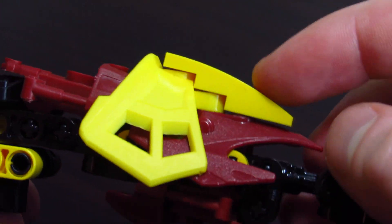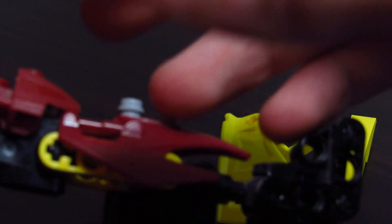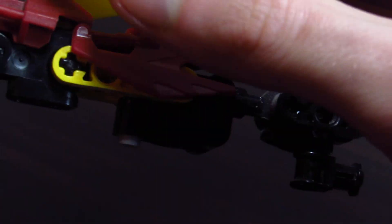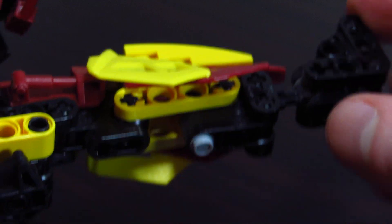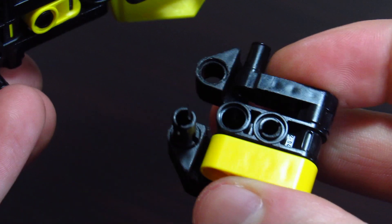Moving on to the lower legs — I like them quite a bit. They've got some nice shaping with the scroll armor under here and this nice slope piece, working pretty nicely with the Glatorian armor piece. There's a little Inika armor on the back. A lot of this is attached by utilizing a pin with a lightsaber bar, and the upper leg is just socket connector, lift arms, hand connector.